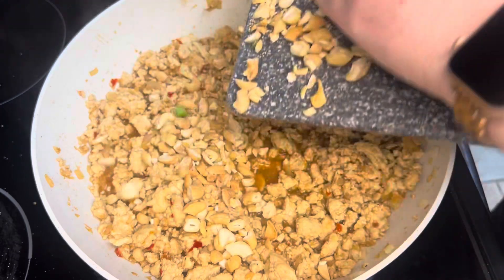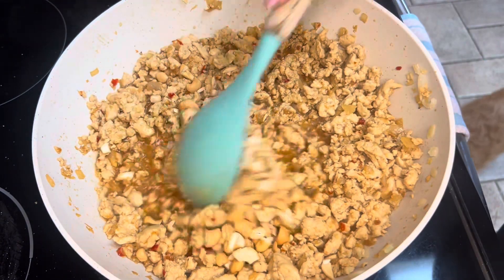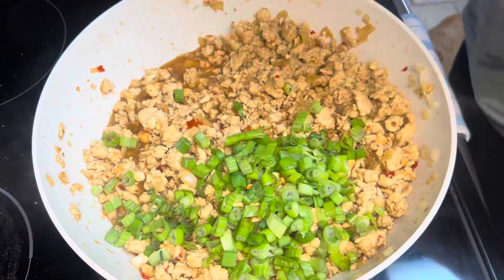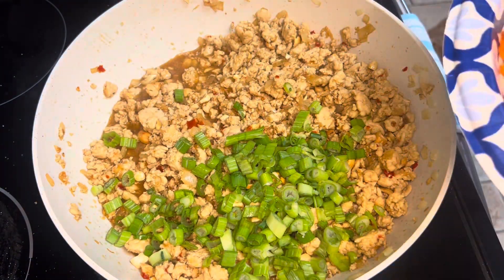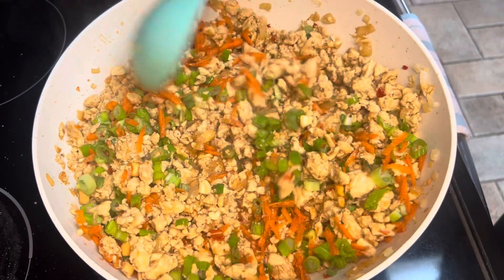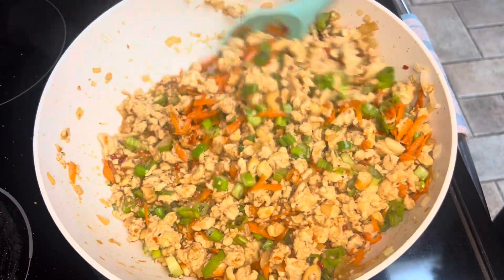Add in half a cup of chopped cashews — these add the perfect crunch. Then add one bunch of chopped green onions and half a cup of shredded carrots. Here is where you can taste this and add more salt and pepper if needed.